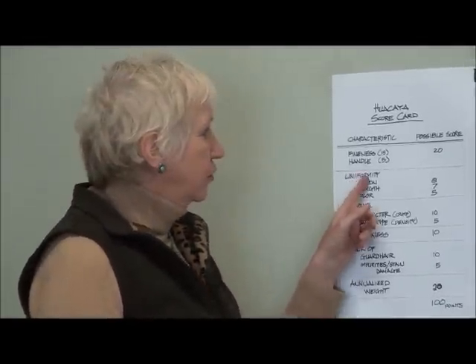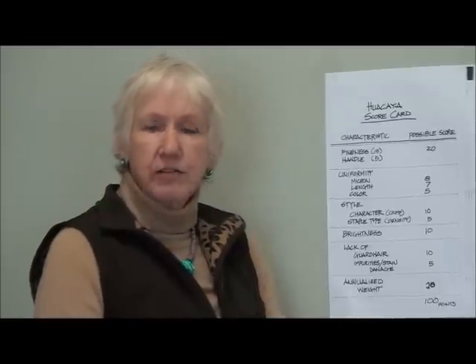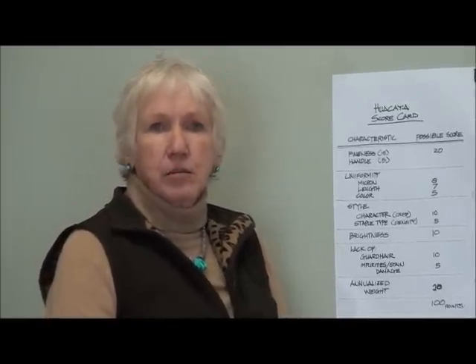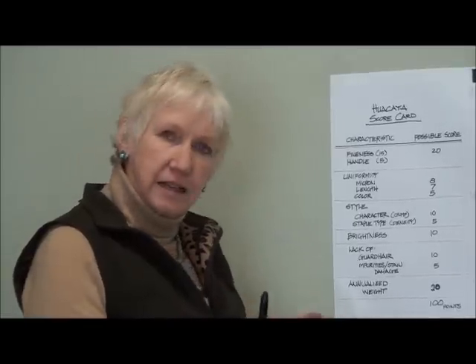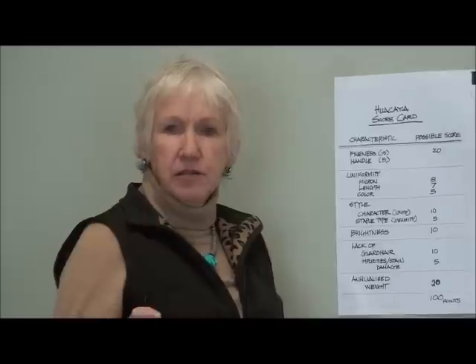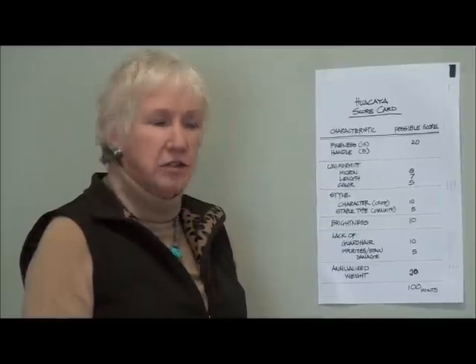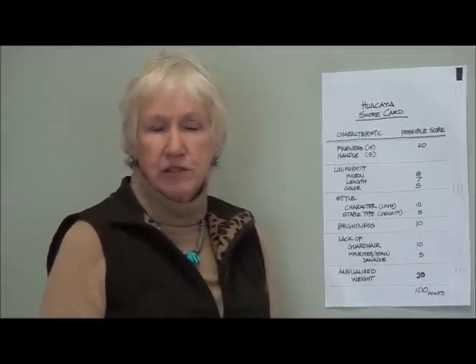The uniformity has three pieces: micron uniformity — meaning does it have very broad and very fine fibers throughout, or are they more or less even? Is the length even on each of the locks as they come out? Because if the length isn't even, then it's a problem in manufacturing — you can get pilling and poor quality yarn because of that. The color uniformity is going to be important in most fleeces, and in some not as much, if you have a mix of colors like you often do with grays and roans.